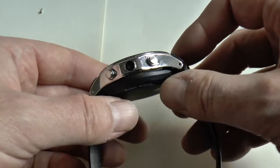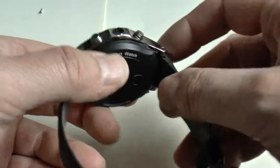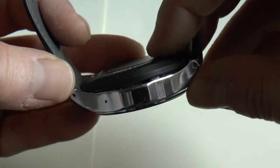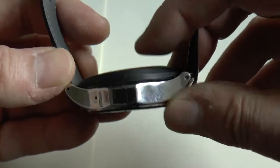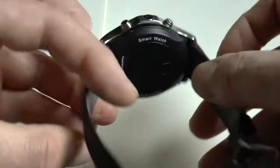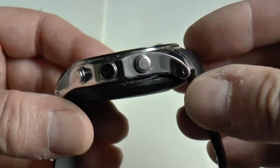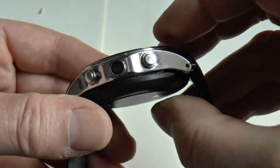I came back to the watch, which was stored in a cupboard, and the back had cracked open. It turns out it's a swollen battery — that's the only thing which could make it crack open. The battery has somehow had a chemical reaction inside which has made it swell up and crack open the back of the watch.